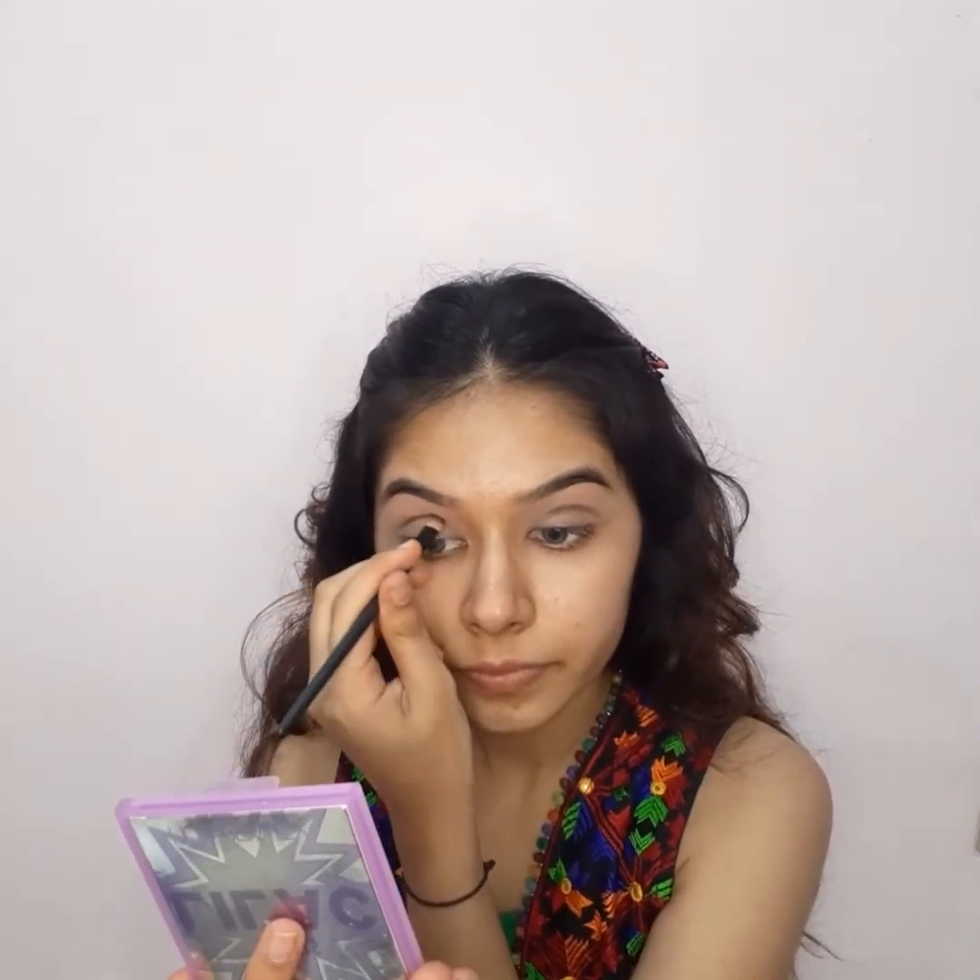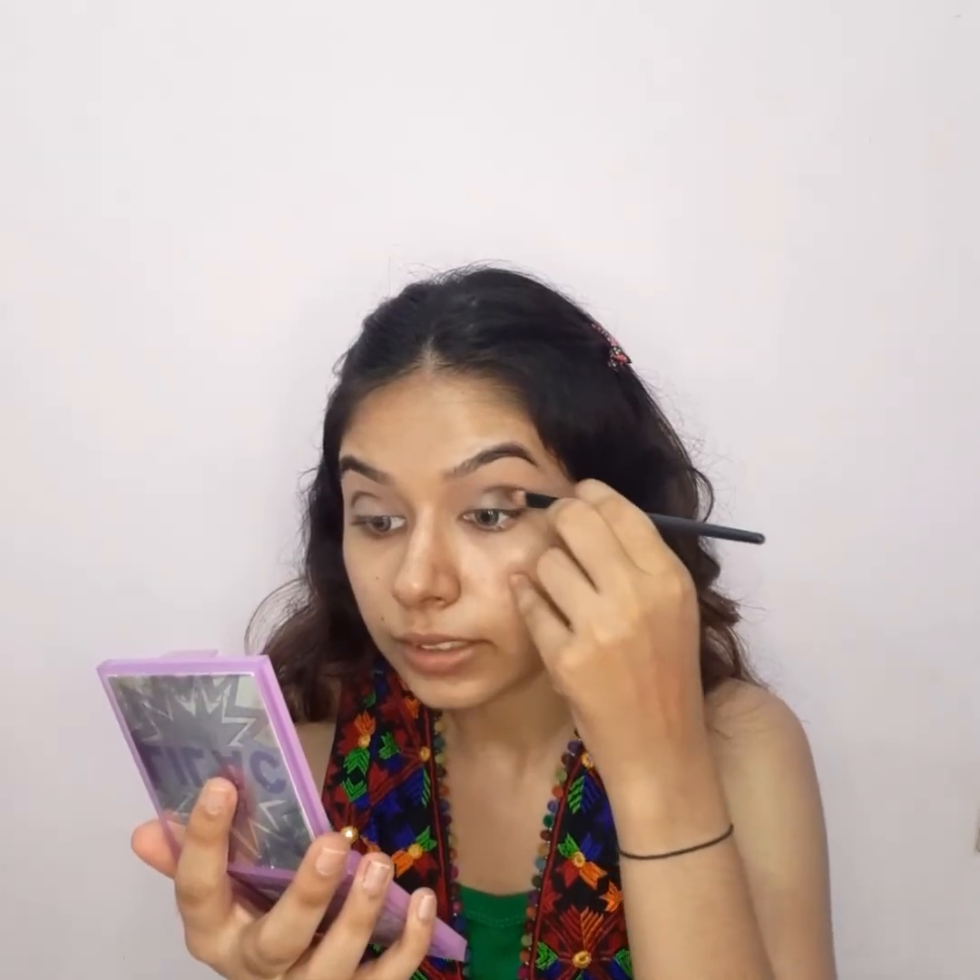We will blend the black shade into our crease. We fill it from half the eyelid across each eyelid so that the glow and brightness will be enhanced. We will then use the blending brush with the black color so that it will be properly settled.